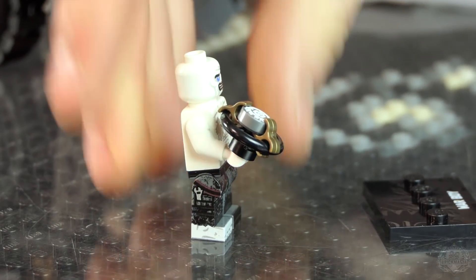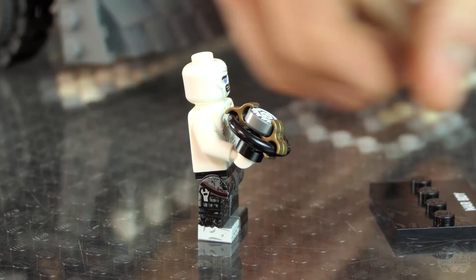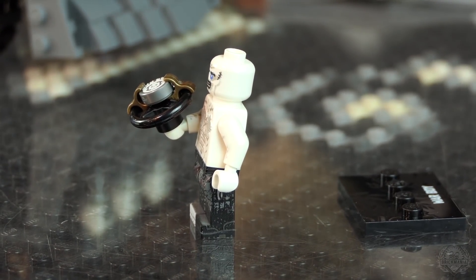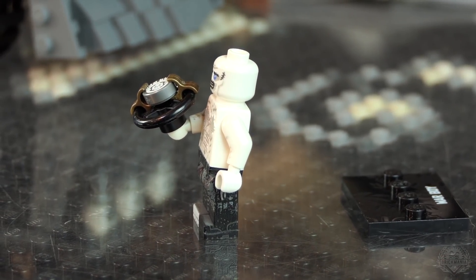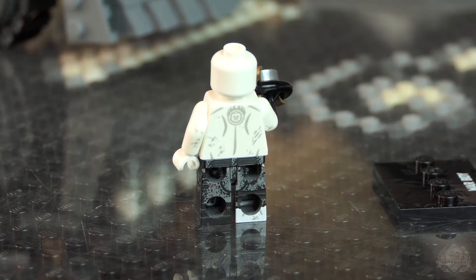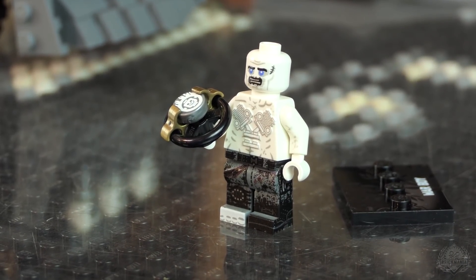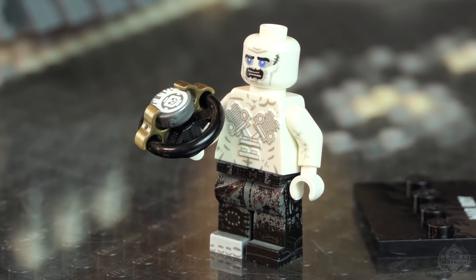He's missing a boot — because that's what happens when you're out in the wasteland. You just don't have access to good shoes. Custom face printing, custom everything. The 3D printing is raised — he doesn't have tattoos, he's actually branded. So that's raised printing on him. The inspiration character had an engine branded onto his chest, and the artwork used here is based off old school Technic engines from Technic sets.